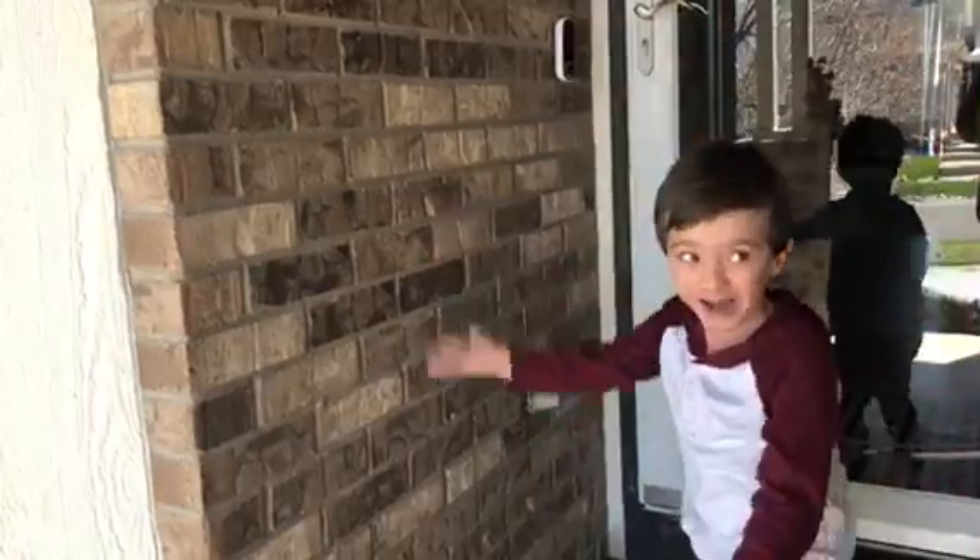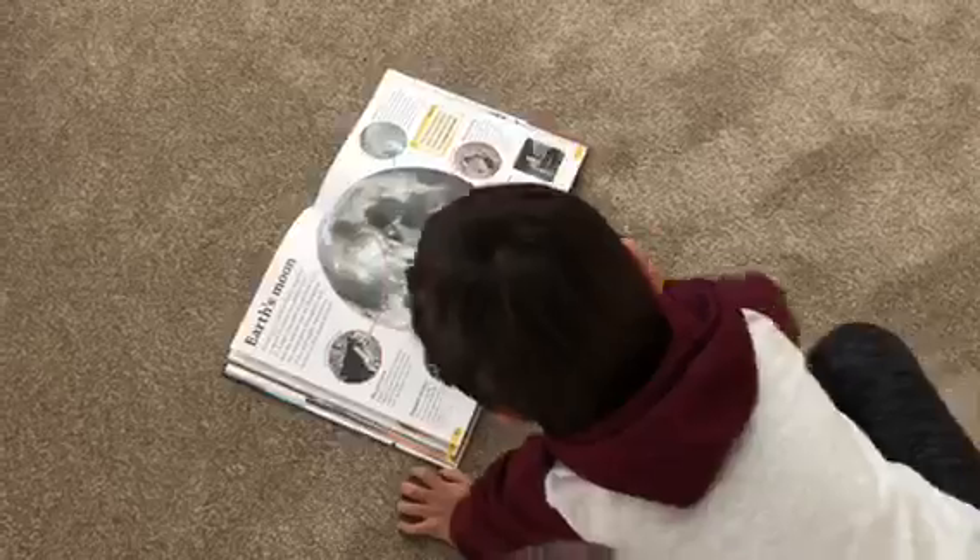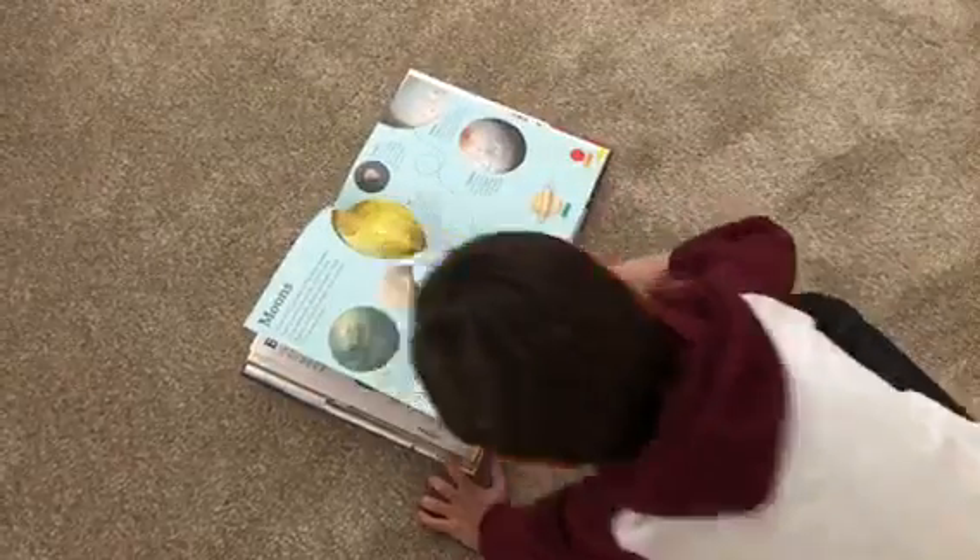Hi friends, it's Miss Savannah and Chase and today we're going to be doing some fun space themed activities for our craft time. Come join us! We've been reading lots of books about space so today we're going to make a rocket ship.